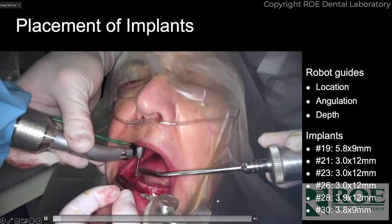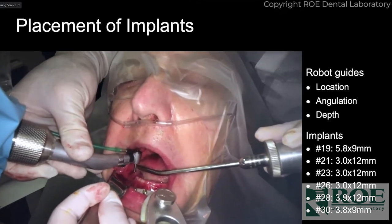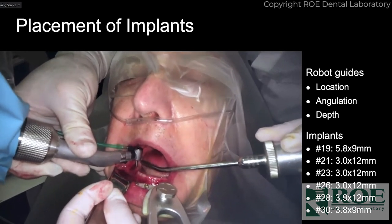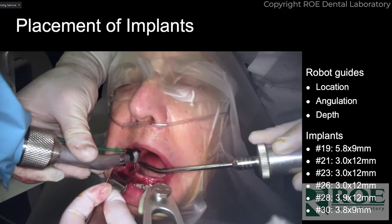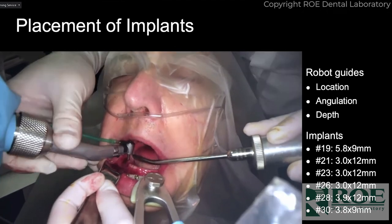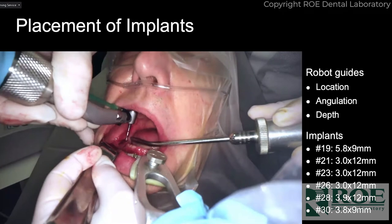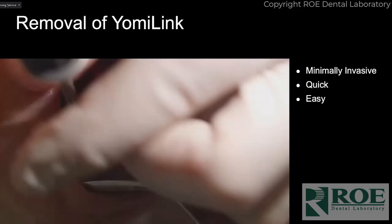Here's a video of me actually placing the implant — notice my hand is very loosely on that handpiece. It doesn't move; it stays put. That handpiece is not going to come out of position until she hits 'free' and then I can pull it out. Also notice that's a regular implant driver — I'm not having to go through a guide or use anything special or extra long. It's just your normal armamentarium.